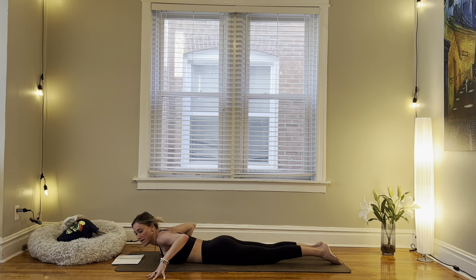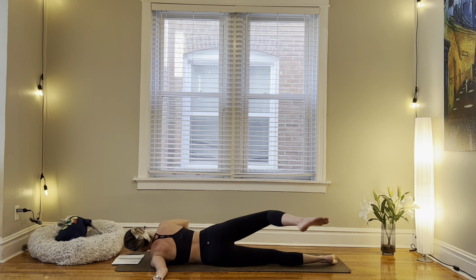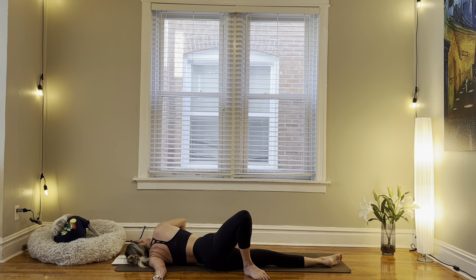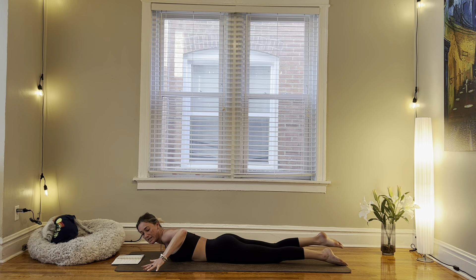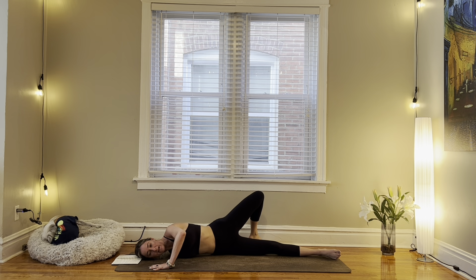Right hand under the shoulder, extend your left arm out to the side, gently begin to roll onto your left shoulder, step your right foot behind you. Gently take it back through center. And this time extend your right arm out, left hand under the shoulder. When you're ready, gently roll onto your right shoulder, step left foot behind you.